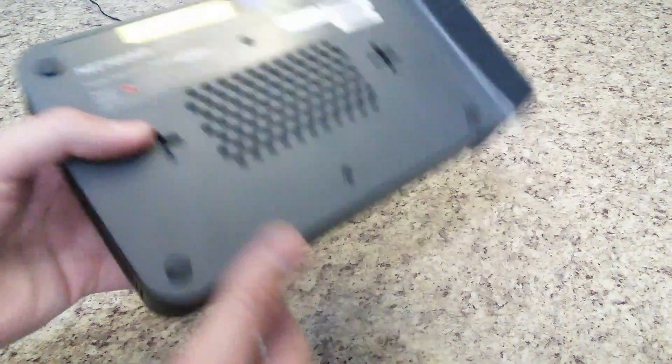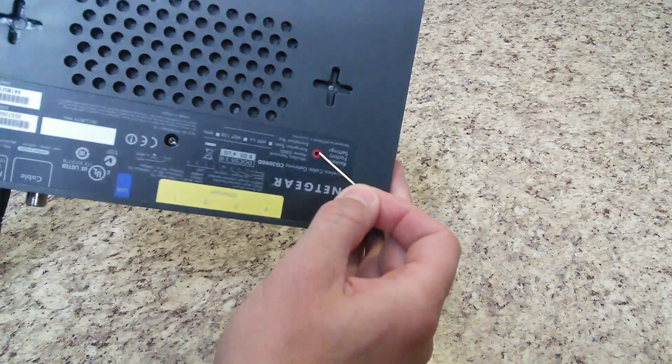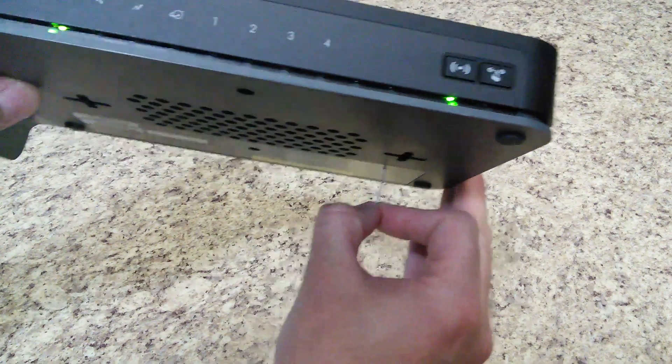All you need to do is basically push this button in with a paper clip, because it's down in there. You don't want to press real hard, just enough to feel it, then press and hold it.